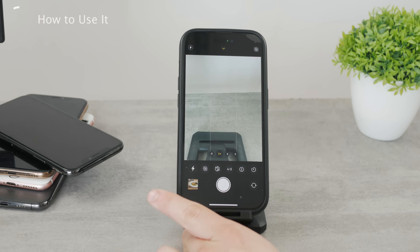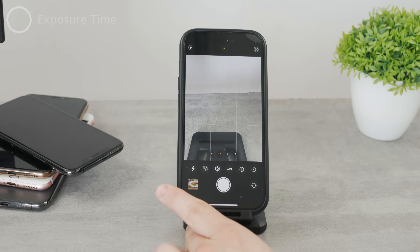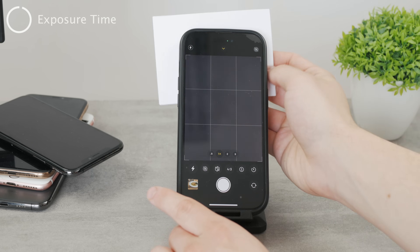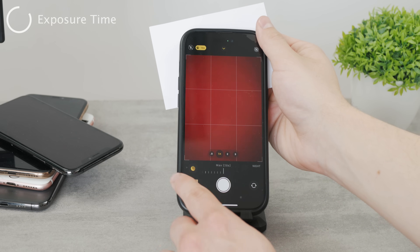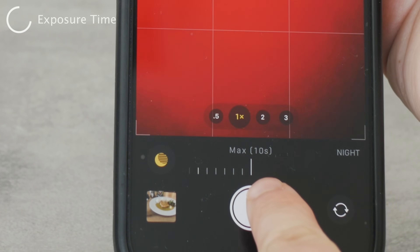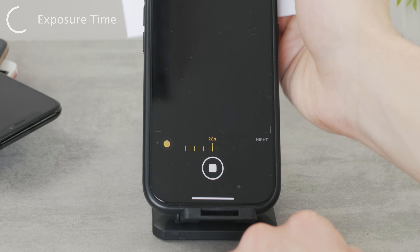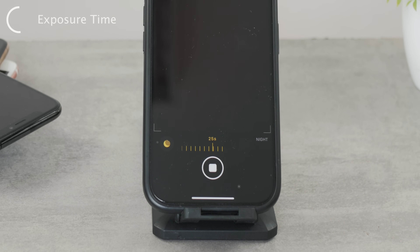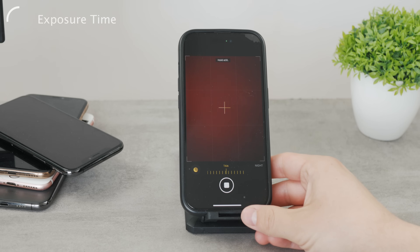The amount of seconds you can slide to differs — it can be one second, two seconds, or up to 30 seconds. The 30-second option is only available when you're in a really dark environment. Generally speaking, taking 30 seconds to take a picture is pretty long, so this will only be used when necessary — only when you are in the absolute darkest environment. In other cases, it will mostly use around two to ten seconds of exposure to enhance your photo and bring more light and detail.